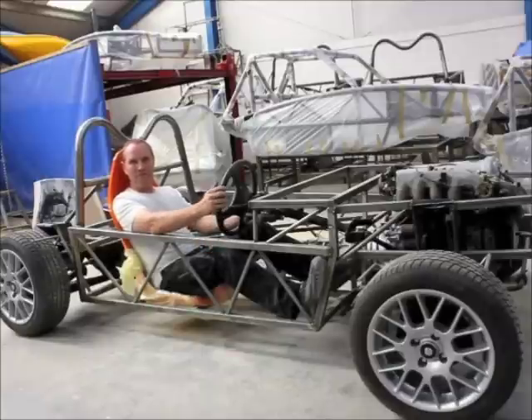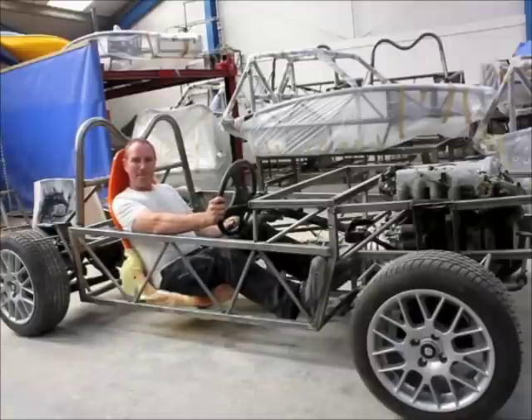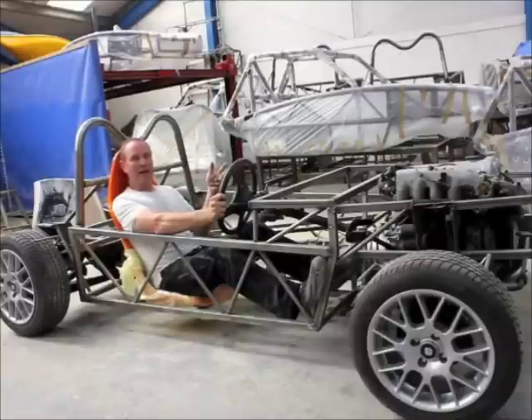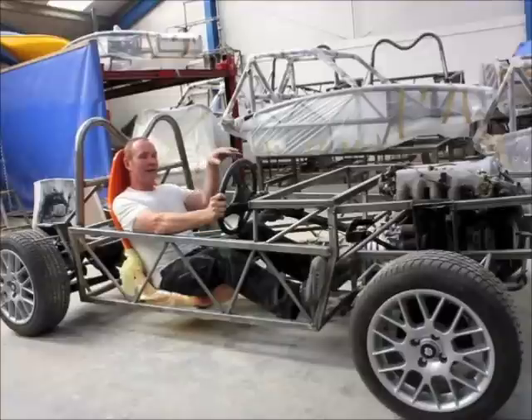Do you think the end result will be similar to the Exocet — something with no windscreen, no doors or anything at all? It's far more practical. The aim is not to overlap with the Exocet but to provide a different car. Basically on the same theme — we're using the MX-5, so we know the running gear is reliable and we know the handling is going to be good before we start. We're then adding a windscreen, a heater, storage facility, narrower nose, full body panels, and a soft top. It's a practical Exocet in a way, yes.